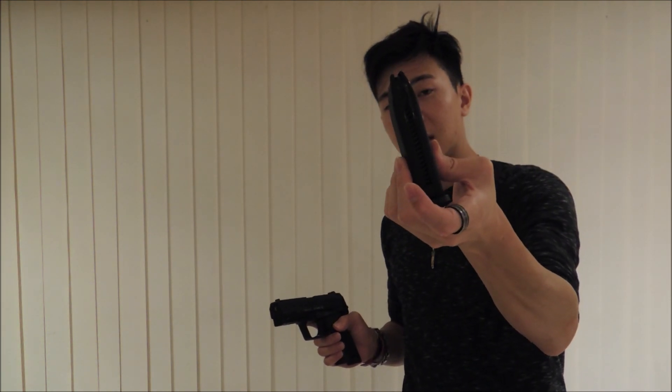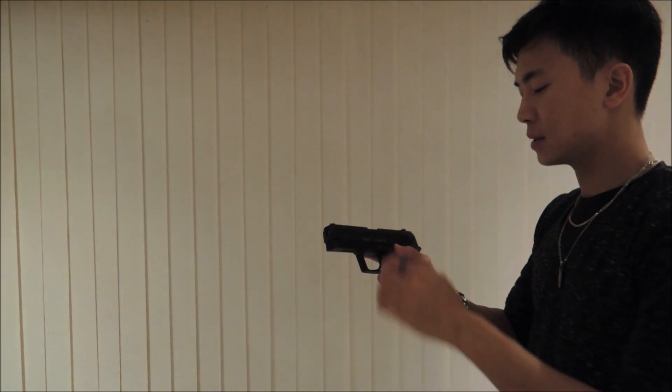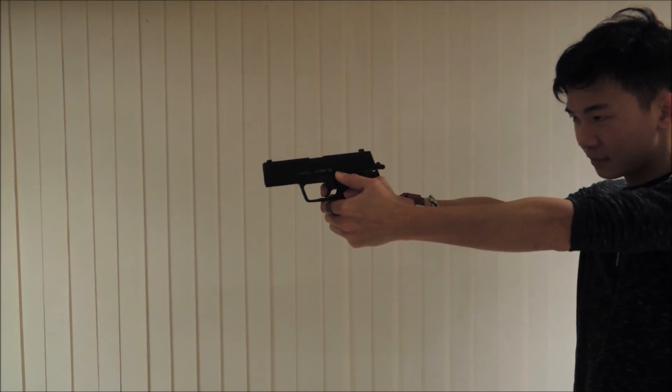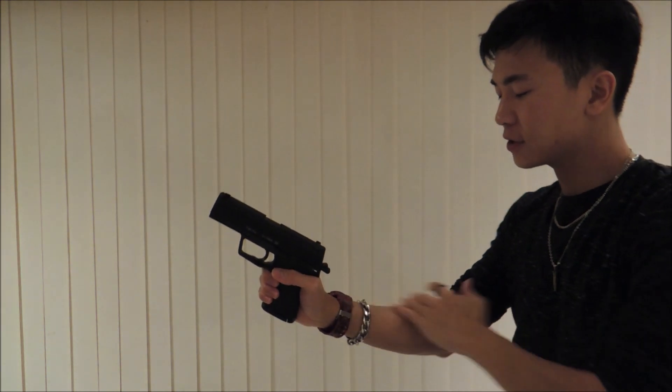With no BBs in the magazine and the chamber cleared, I'll show you how the recoil is for this pistol. I'm going to hold the slide release down — check this out. As you can see it's got a really nice kick, especially with the metal slide. You just feel the shock going right through your arms.